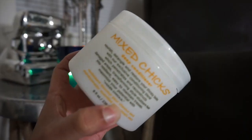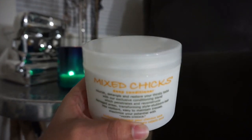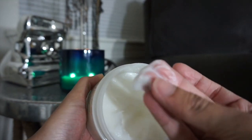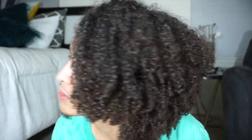I'm using this Mix Chicks leave-in conditioner on my hair — it's my second time using it and I'm so excited. It has like a shea butter feeling at first, and then when you start using it it gets really oily and smooth, and it's really good for detangling. I'm starting with freshly washed hair. I also have some Aussie Moist conditioner in my hair just to keep my ends hydrated while I go through this process.